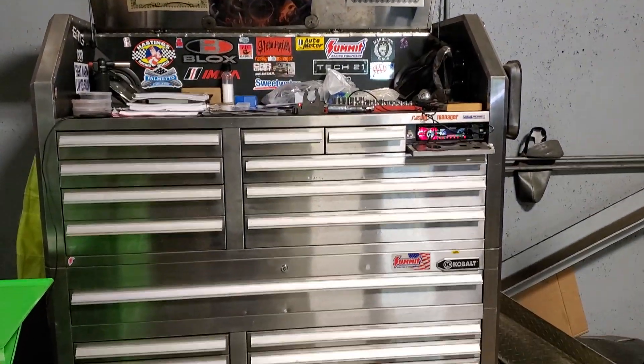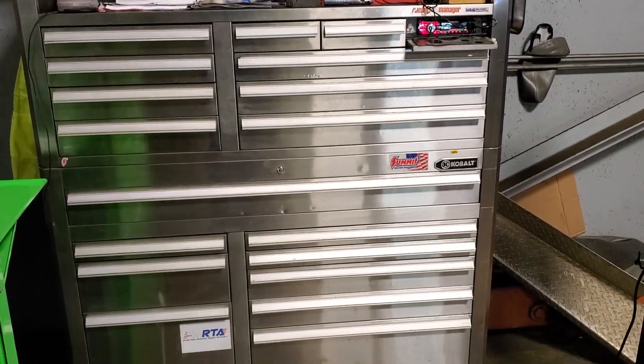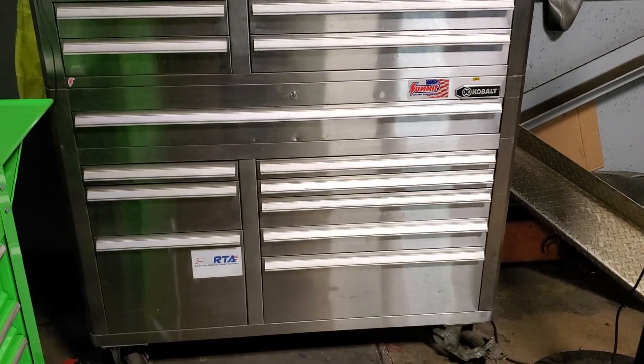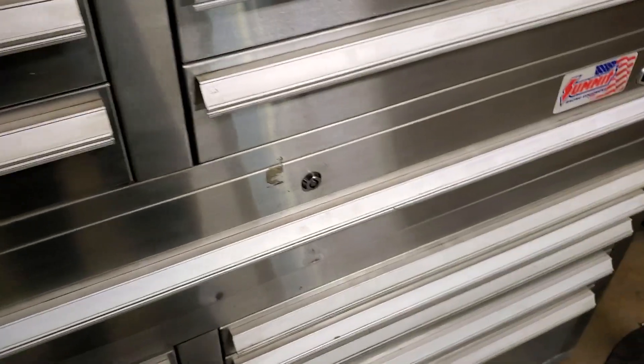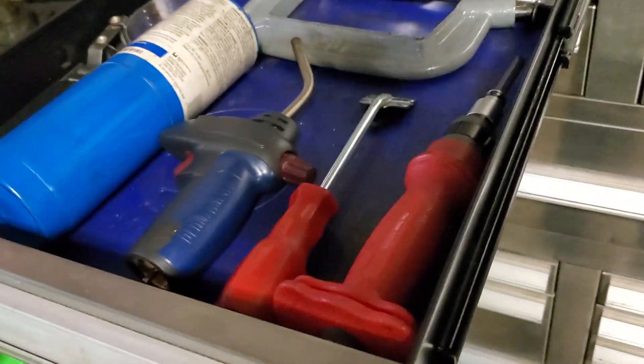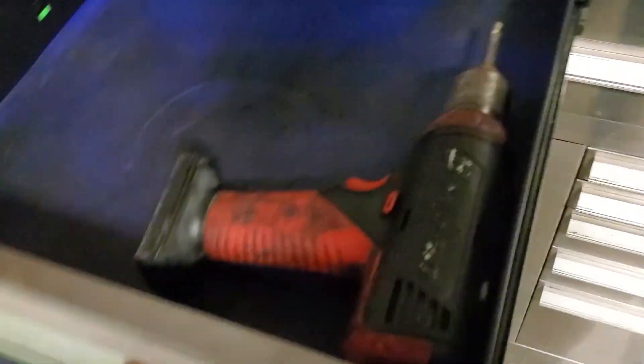This box I got at Lowe's - it's a Cobalt 53-inch top and bottom. It's discontinued at this point so you can't get any more; in fact, I think almost all the Cobalt boxes have been discontinued and replaced with Craftsman boxes that I feel aren't as nice. The sidewalls are a lot thinner, the drawers don't have as much depth to them, and the bigger drawers are not double-hung. Anyway, here's my last drill.